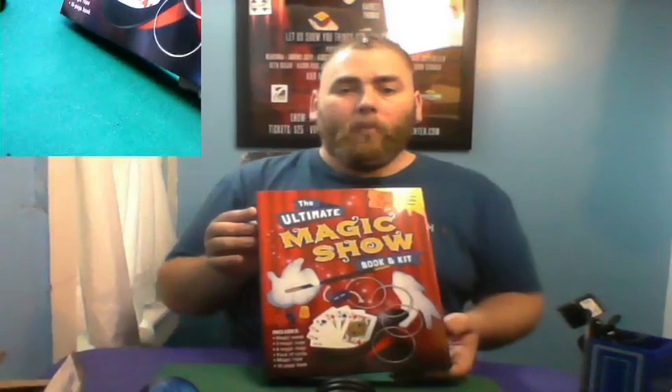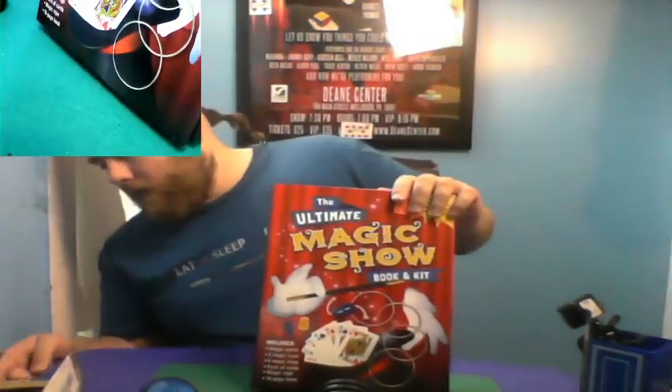Let's take a look at the box — the Ultimate Magic Show Book and Kit. We still have the other box, 'My First Magic Show,' which had beautiful items. This one is from Ollie's for seven dollars, though the back says retail is fifteen dollars; the last one was thirteen. It includes a magic wand, three magic cups, four magic rings, a pack of cards, a magic rope, and a 16-page book.